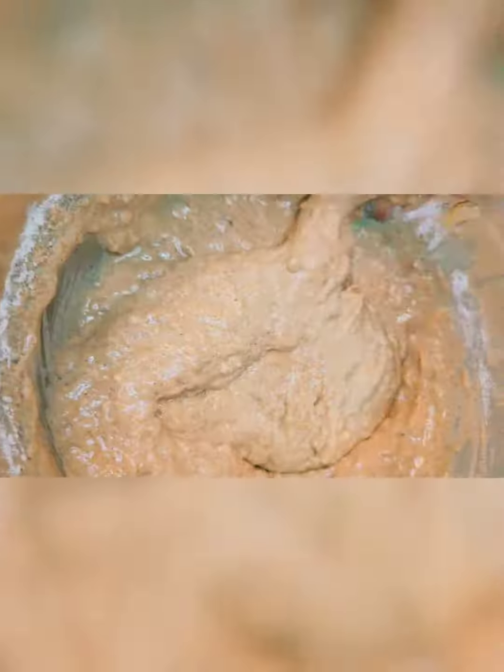Now let's mix our wet and our dry ingredients together. Fold them in together, making sure not to over mix.